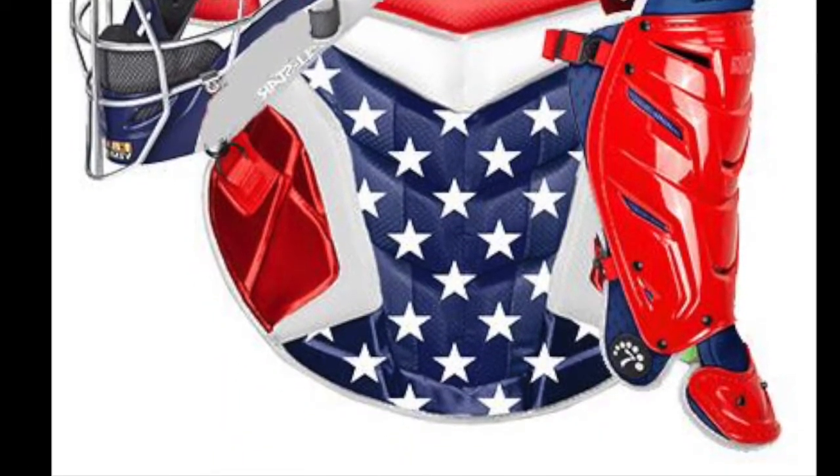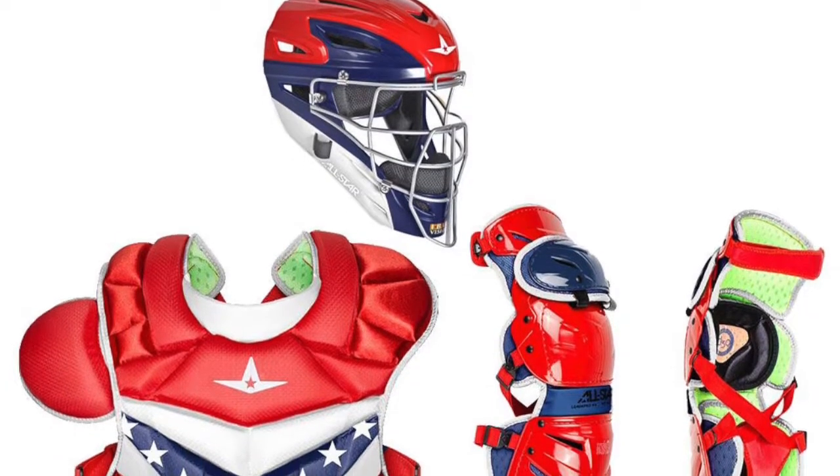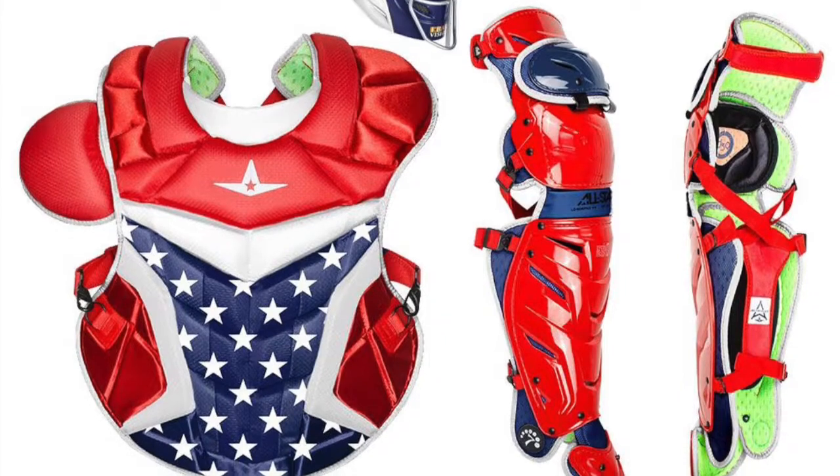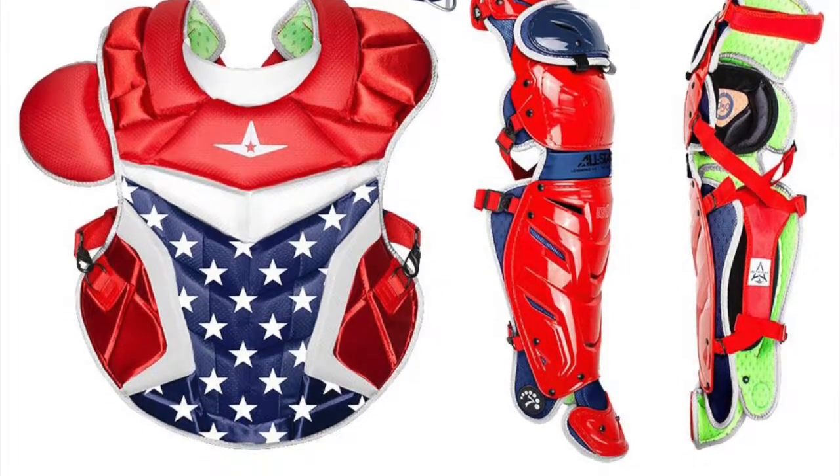Additionally, the wide assortment of different colors to choose from makes the All-Star Adult System 7 AXIS USA Pro Catching Kit as versatile as it is high-performing.